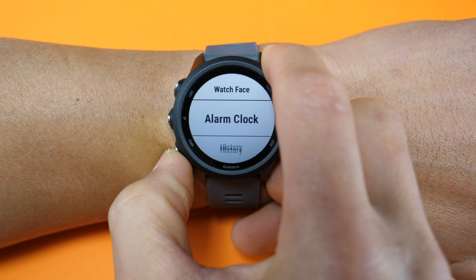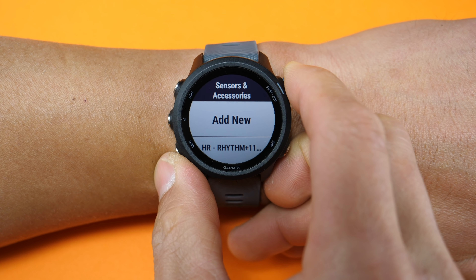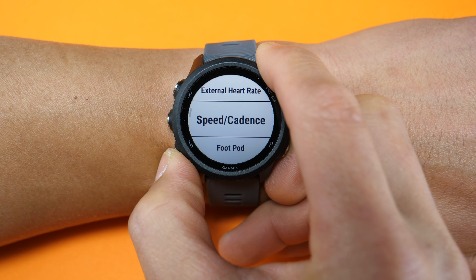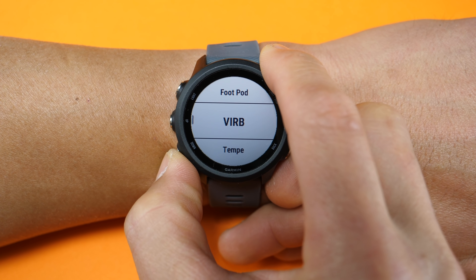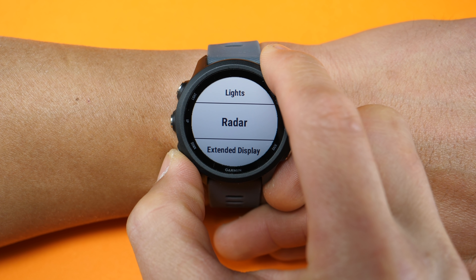The 245 can collect cadence, but you can collect more running dynamics with a compatible running dynamics foot pod or compatible heart rate strap, which will collect data like ground contact time, balance, as well as stride length. On the topic of sensors, it'll pair to both ANT+ as well as Bluetooth Smart sensors, giving you the ability to pair external heart rate straps, speed and cadence sensors for cycling, foot pods, action cameras, temperature sensors, as well as Varia lights and Varia radar.